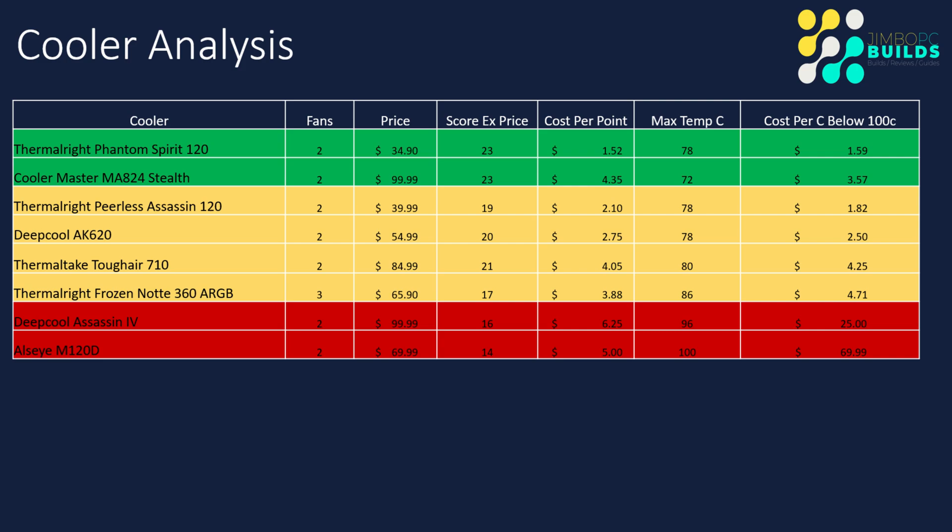My final conclusion on the Tough Air 710: the install was pretty middle of the pack — decent. As a cooler, it performed okay. It didn't compete at the top end with the likes of the MA824 Stealth, but it did okay. It was a little bit on the loud side and kept temperatures reasonable — it didn't get anywhere near 100°C. Do I think you should go out and buy this? There are other coolers like the Phantom Spirit and the MA824 Stealth which I think do better and might be a wiser investment. But if you do buy this cooler, it won't let you down.